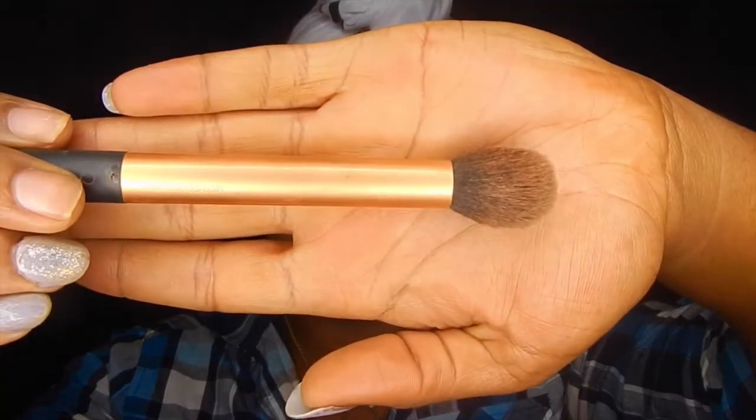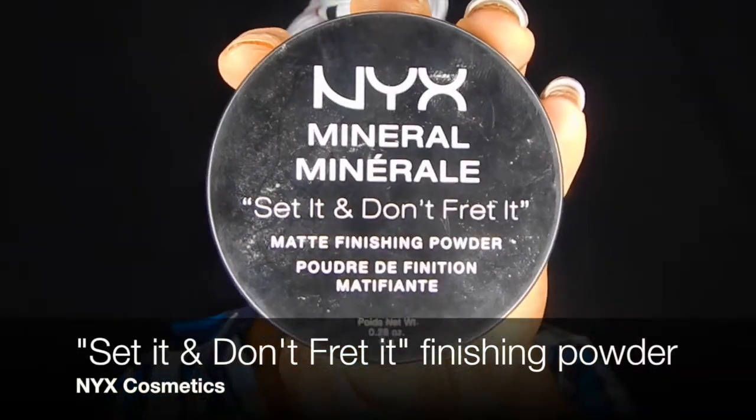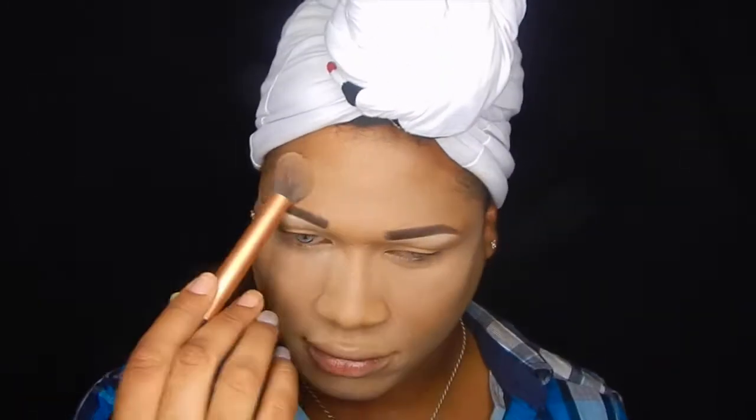Lately I've been using this contour brush to set my concealer. I've been using the NYX Set It and Don't Fret finishing powder. So far it's been very kind to me — it took a while to figure out how to use it and how much was too much or too little and all that jazz.